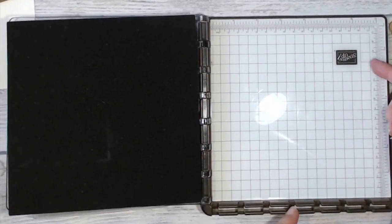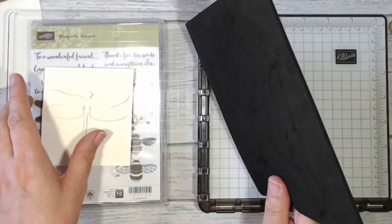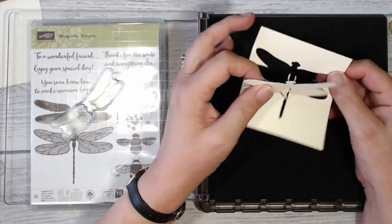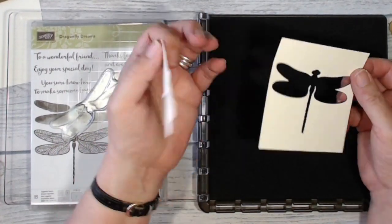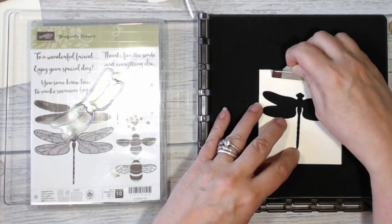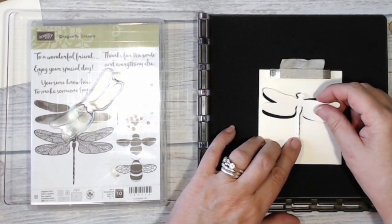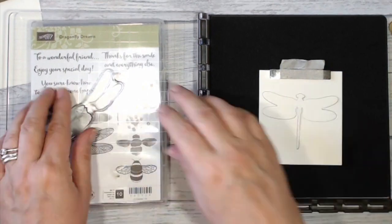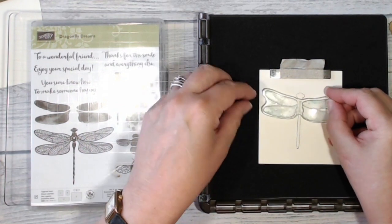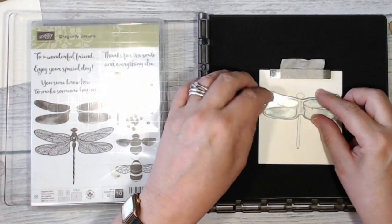To help me stamp I'm going to be using my Stamparatus today. Because it's a photopolymer stamp I'm going to be using my foam mat. I've already die cut out the dragonfly in some very vanilla card, so I'm going to use this piece as my template to help me line everything up. I'm just going to hold that down with my magnet, then fit my very vanilla piece back inside the space and line up the wings with where I'm going to want them to go.